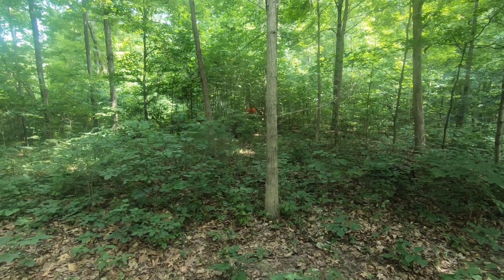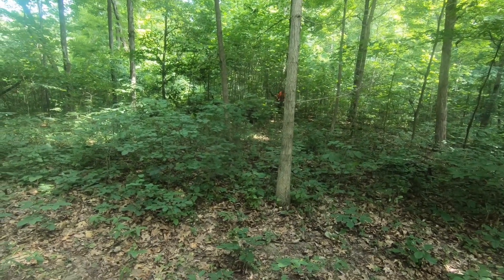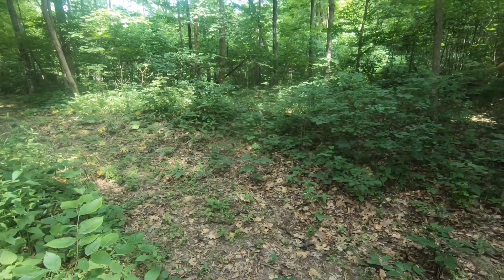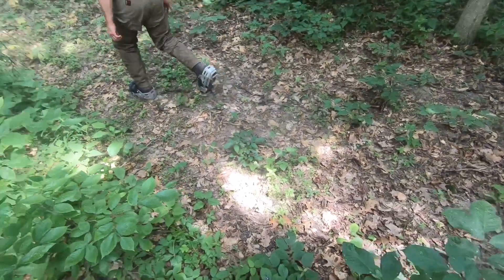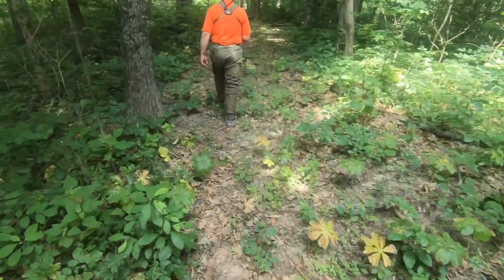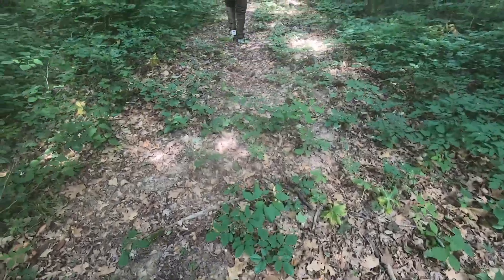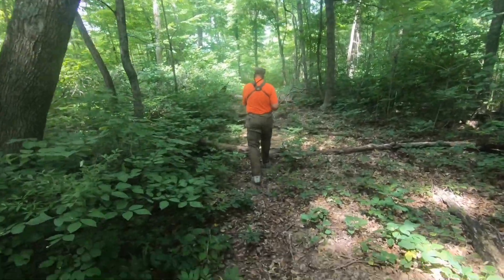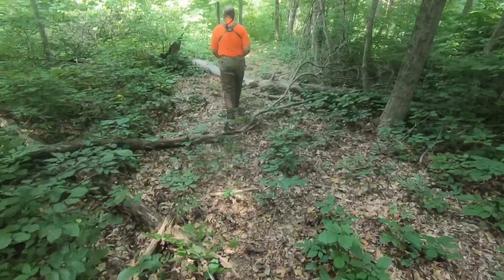Gary's about 30 yards from me now, walking right back on the exact same line. A lot of times dogs just treat these as turns, which is why I'm not going to put any blood after the turn — just hooves and walk right after it. I might put a little blood 10 or 15 yards down the line just to confirm.